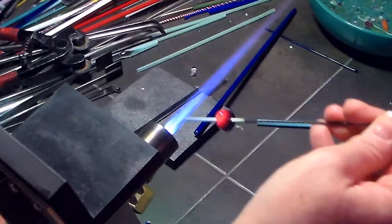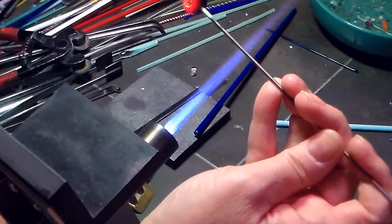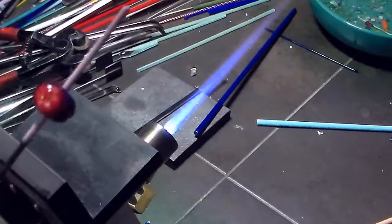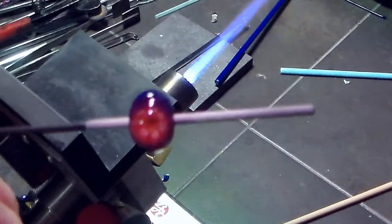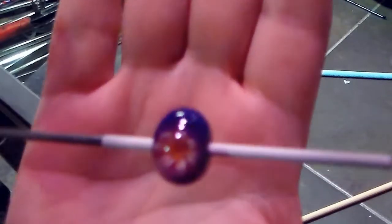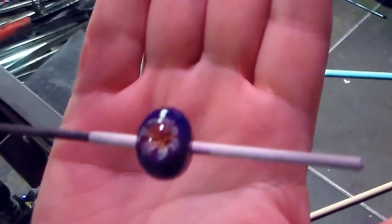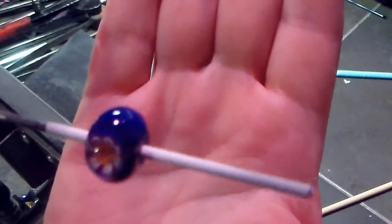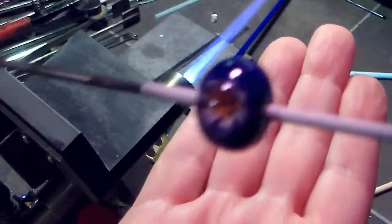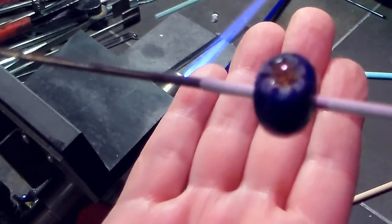I'm holding it upright so it'll melt down around the bead and even it out. Here's going to be a closeup — there's the little flower Murini losing its glow, so you'll get a better view. Not perfect, but it's in there. That's how you apply flower Murini. And that's it for now — thanks for watching.